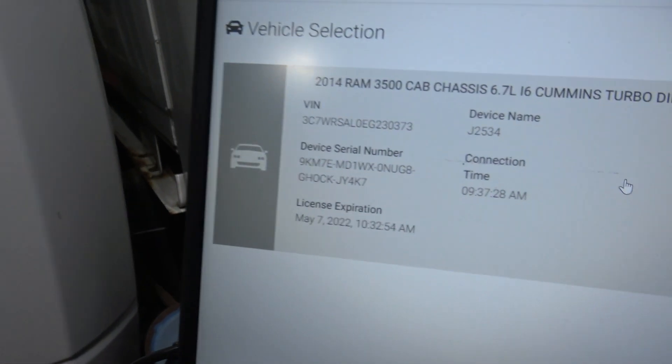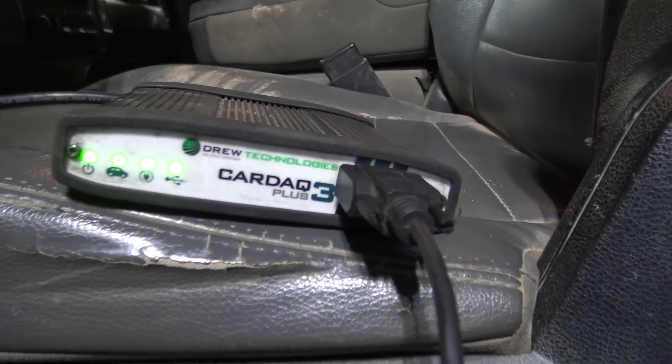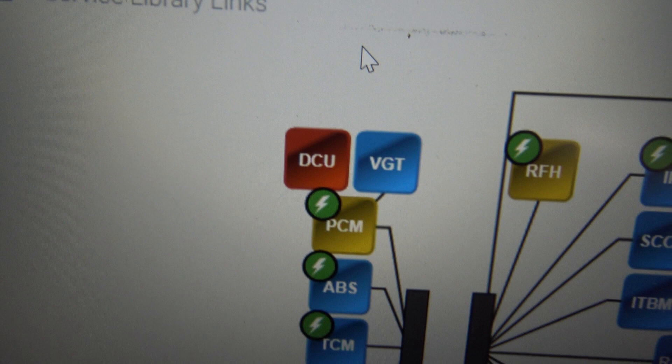Today started out with this 2014 Dodge Ram Cummins turbo diesel. It had a bunch of codes. The shop had replaced the dosing control unit. We're using our Kardec 3 Plus, and right away after identifying the vehicle and getting into it with Ytech, we could see that the DCU — the dosing control unit — was offline.